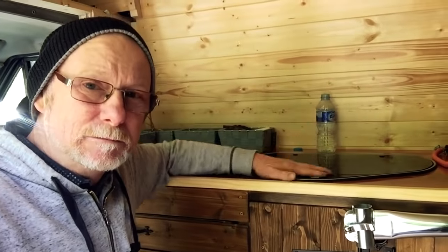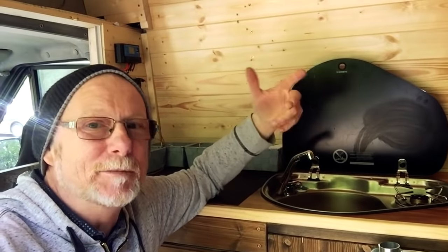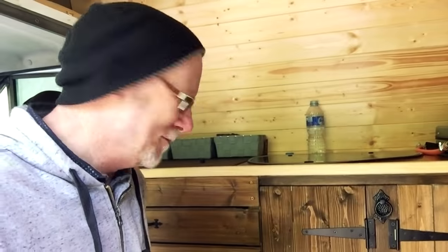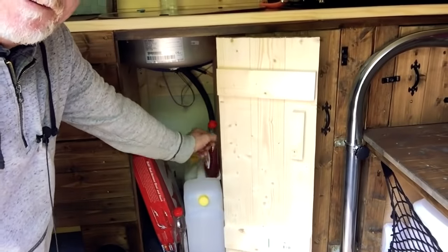My sink — the waste water goes straight out the bottom of the van. I don't really have a grey water tank, but for those rare occasions when I'm in a sensitive area — like a mate's driveway, where it'd be a bit rude to leave toothpaste on it — I've got a small water tank and I can route the pipe into that. For most situations though, the water just runs straight out the bottom of the van, which is fine.